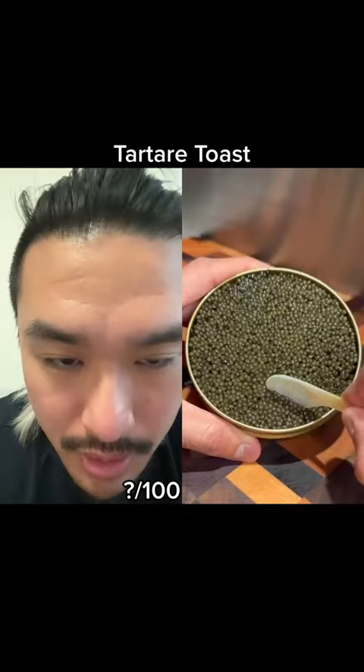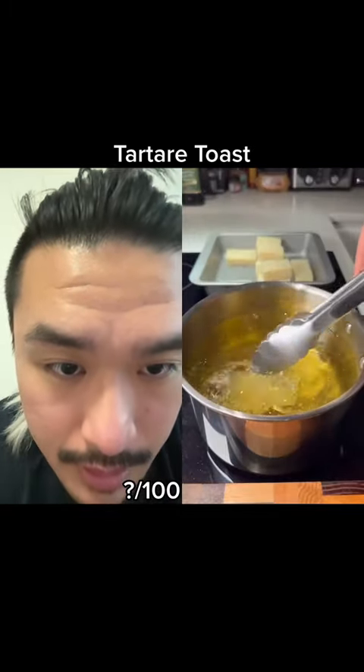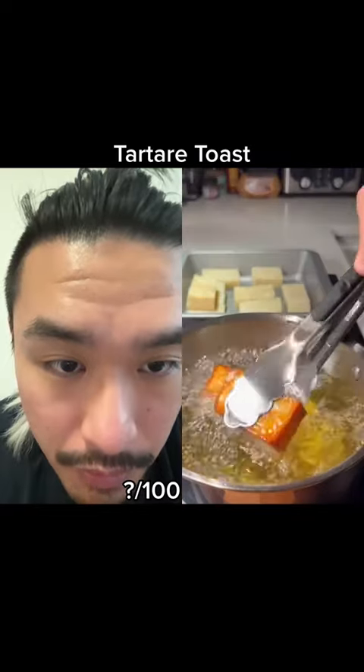At my restaurant we make one that's like this thick. As long as there's no air bubbles it looks nice — you just dump it all in there. Okay, what is happening now? Fried potato bricks.